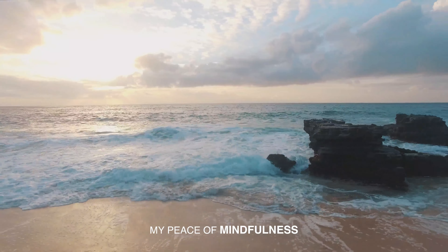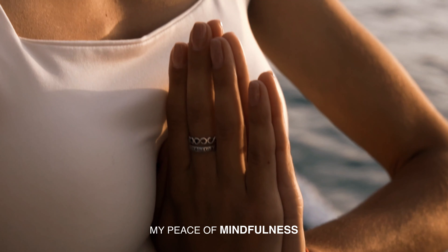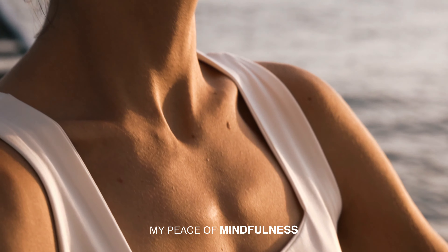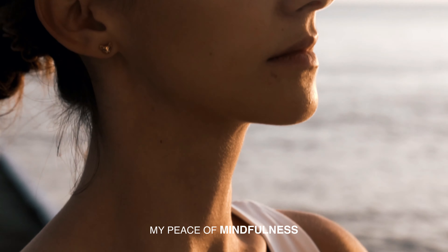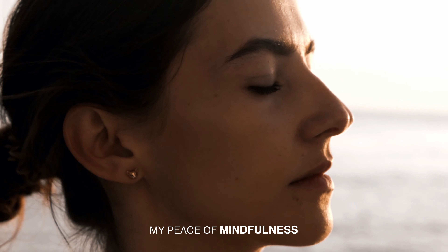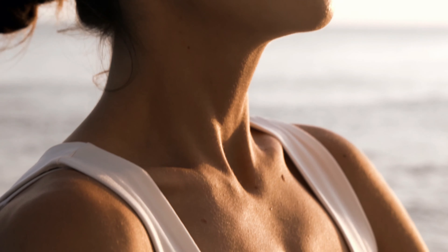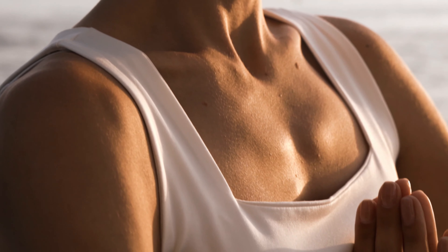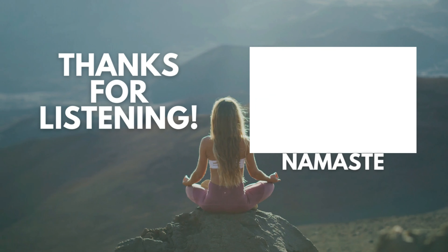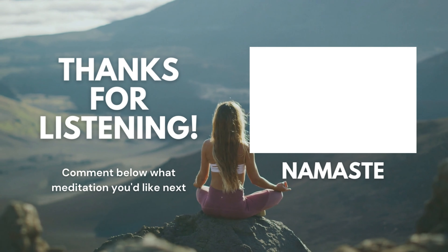Your meditation is complete. Go about the rest of your day feeling refreshed, and feel free to revisit this meditation when you need to reset your mind. Listen to this powerful meditation for 21 days and you will see your world transform. Every day after each session, share your progress and commitment by leaving a comment below. Help us spread positivity and mindfulness by checking out our new clothing at mypeaceofmindfulness.com. Thank you for your support and love.